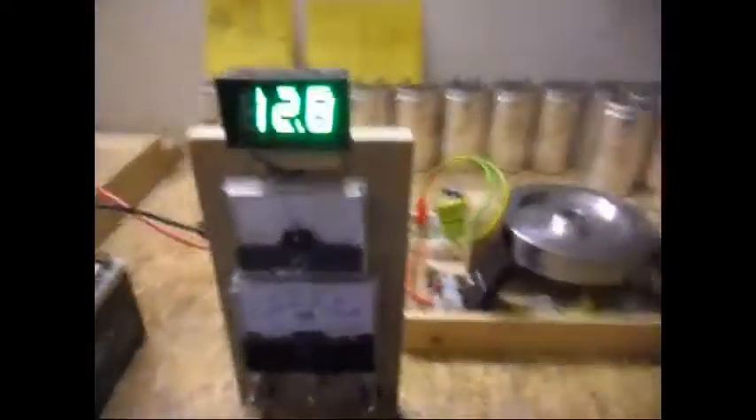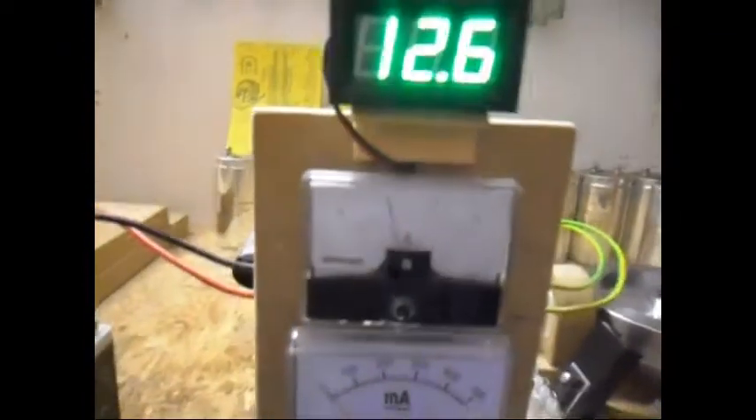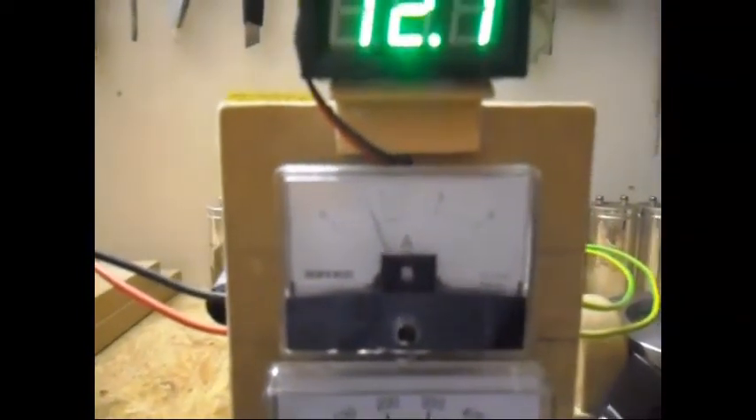Let me start it up. Yes, it is starting up now. As you can see on the 3M amp meter.